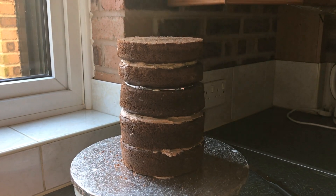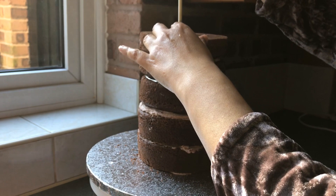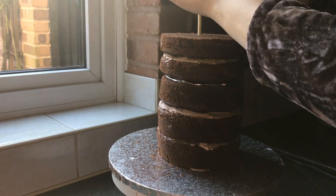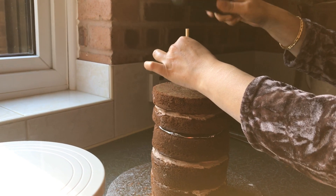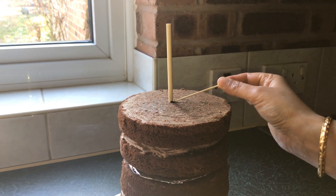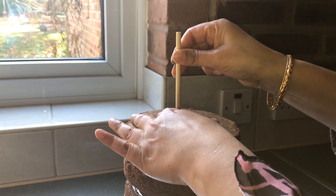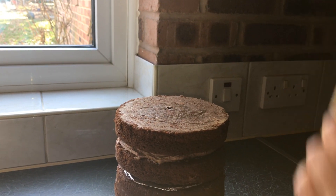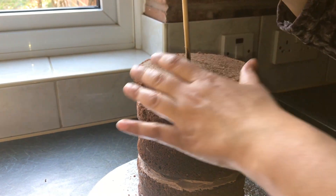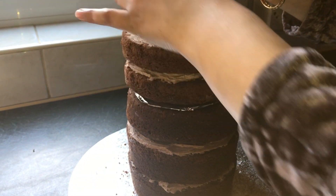Once I'm happy that they are all lined up I'm going to add a dowel which has been sharpened and press it through all the cakes. You need to put the cake board on a hard surface and take it off the turntable because you don't want to break your turntable. I'm using a hammer to press it down, then using some edible ink just to mark the level, taking out the dowel, cutting it, and putting it back into the cake. This will support your cake from falling and keep it stable — I'm pressing the dowel right down into the cake board.